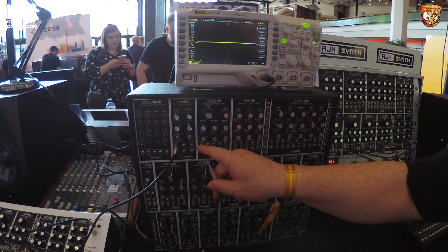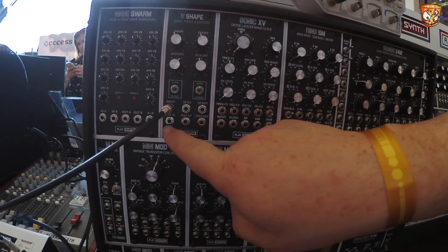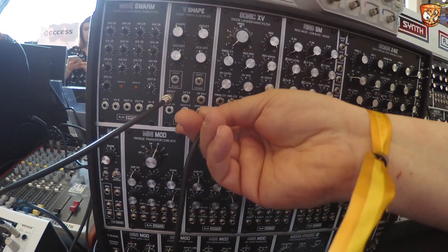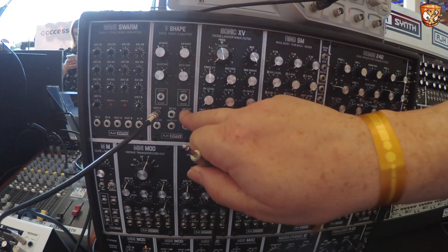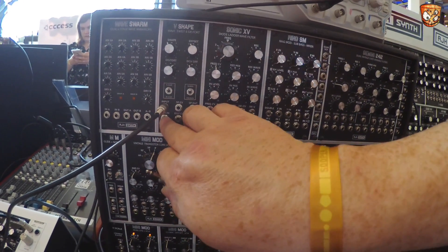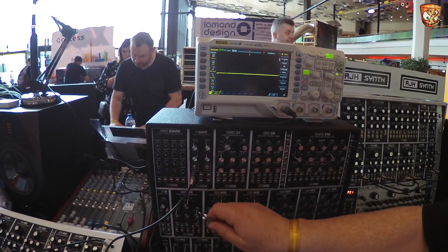The second half is a distortion and wave folding module. You can see that the output of the shape is normalled through to the input of the distortion. They can be used separately as well, or you can normal through in series — completely separately. You can use the first part as one module and the second part as a separate distortion.